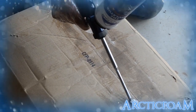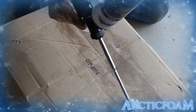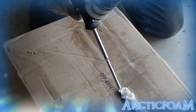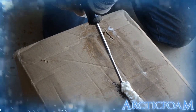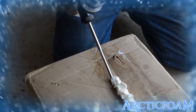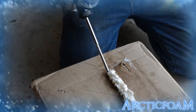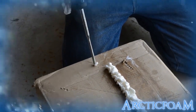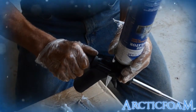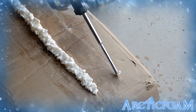A feature of the Arctic Foam Pro Series is that you can control the size of the spray foam bead. For large window and door frame cracks, use a large bead to cover more area. And with a small twist of the nozzle on the back of the gun, you can instantly produce a small bead for small window and door cracks.